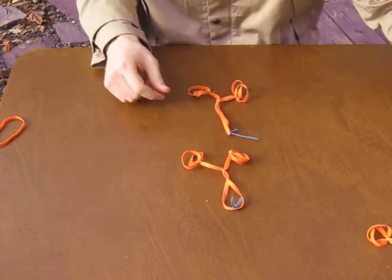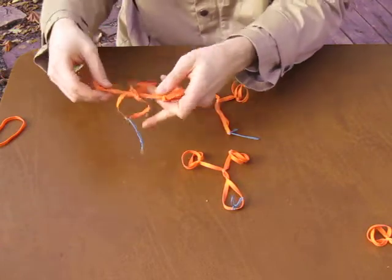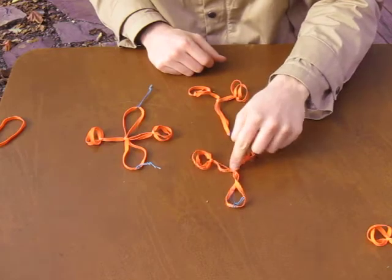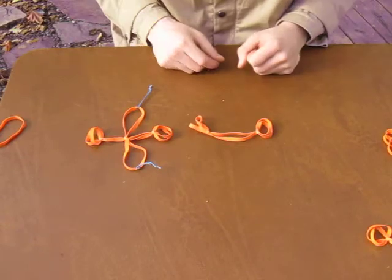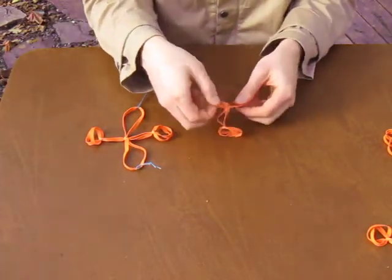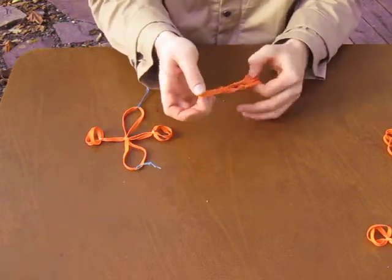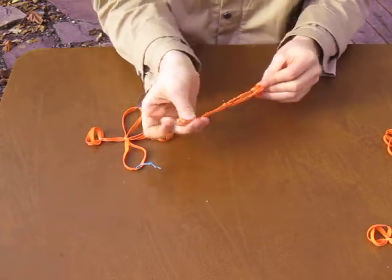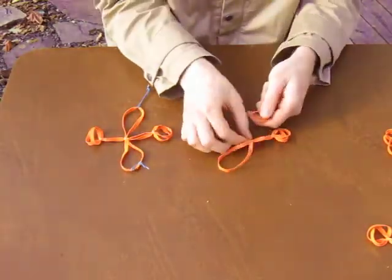If I want to tie the harness for juice bottles where I have two tassels, all I need to do is attach another rubber band here. So if I'm back at this step, I'm going to grab a rubber band, tie it through the middle. Grab another, tie it to the middle.